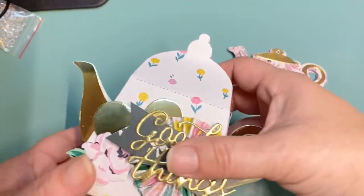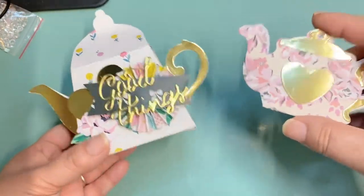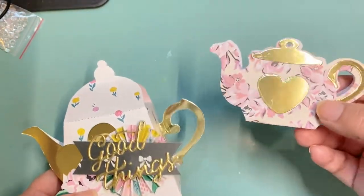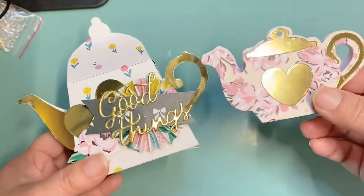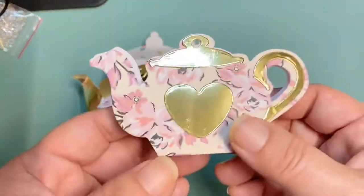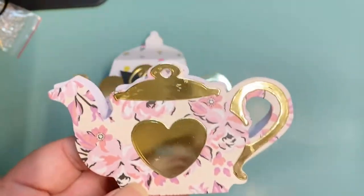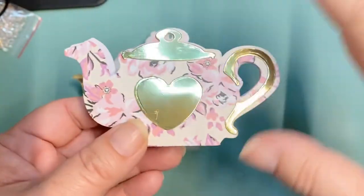Hey everyone, it's Jenny. I'm back with another project share. I've been making a few teapots using the Maggie Holmes Garden Party collection — I finally started using the papers a little bit more. I wanted to try out some of these dies, so this is a new die I just got from the In Love Art shop. I love that it's just one pass and then you're pretty much done with the structure of it.